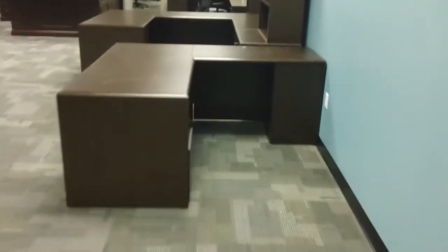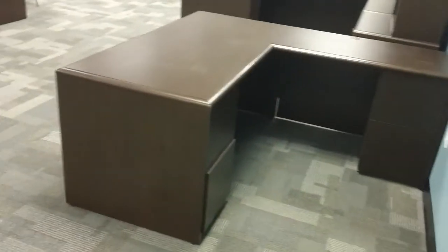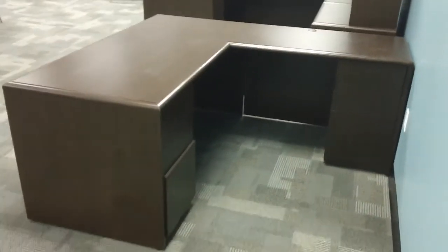Why hello, Lori. Here's an L-shape espresso arrow wood, full pad, and it is $549.